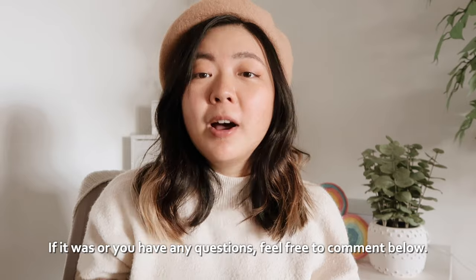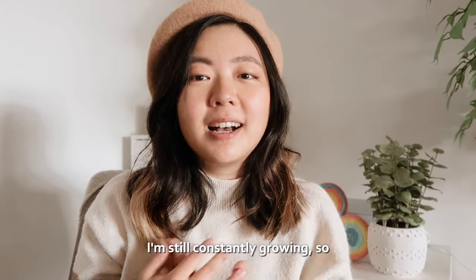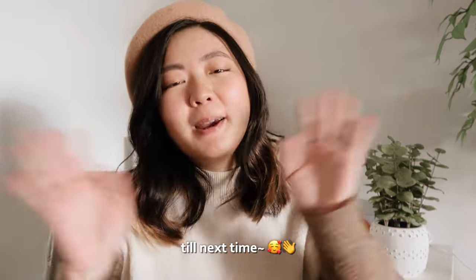And that's pretty much it! I hope this video was helpful. If it was, or if you have any questions, feel free to comment below. If you have any tips feel free to let me know as well — I'm still constantly growing and always trying to figure out a better way to do things. I can't wait to see what you create. Till next time, bye!